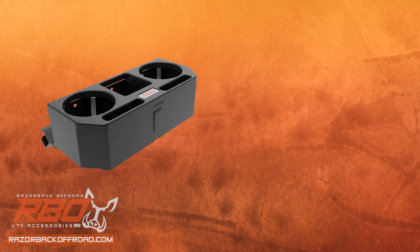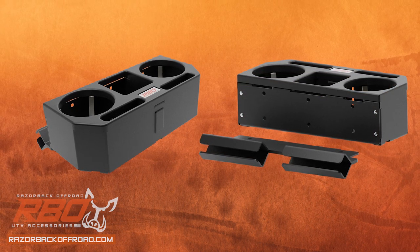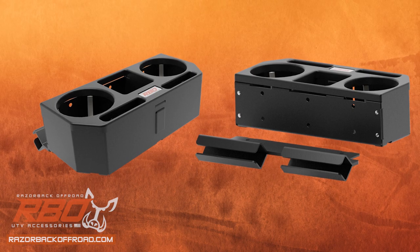Durable steel construction and our endurance black powder coating ensures your console will look great on your machine even years down the road.